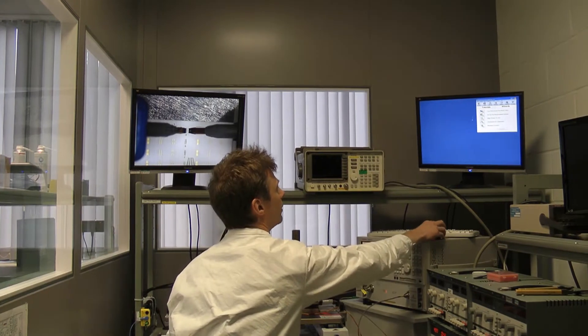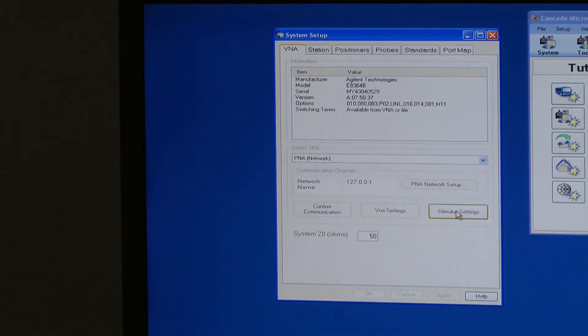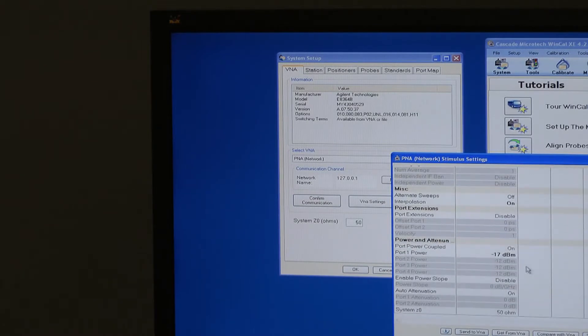We've got the software up here, and the first thing to do is to set the vector network analyzer up using the Cascade software. We've got the start and stop frequencies set at 100 MHz and 30 GHz, 201 points, a low IF bandwidth of 100 Hz for a low-noise trace, and minus 17 dBm set as the default value, which will be fine because we're measuring an amplifier. So we'll send that information to the VNA and close that.